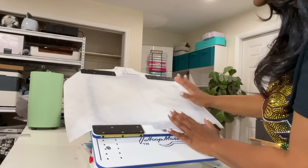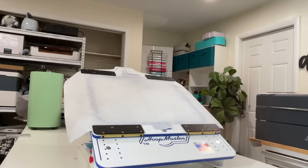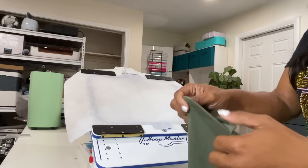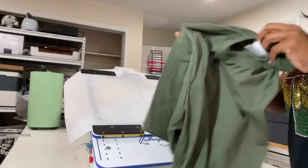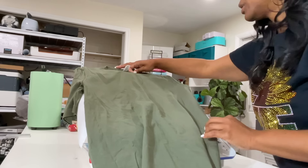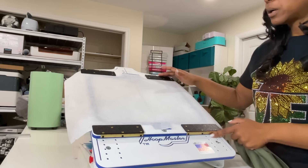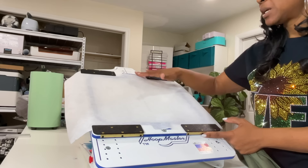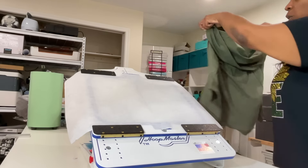Here we have our stabilizer. The next thing we're going to do is place our shirt — we're just going to fit the shirt on top. You want to make sure you have an opening to your shirt, because if you just lay it on top like this it is going to stitch straight through and we don't want that. Now these frames are adjustable, so you can adjust them depending on the size hoop that you're using. You also want to make sure you're adjusting it according to the size shirt or garment that you will be embroidering on.